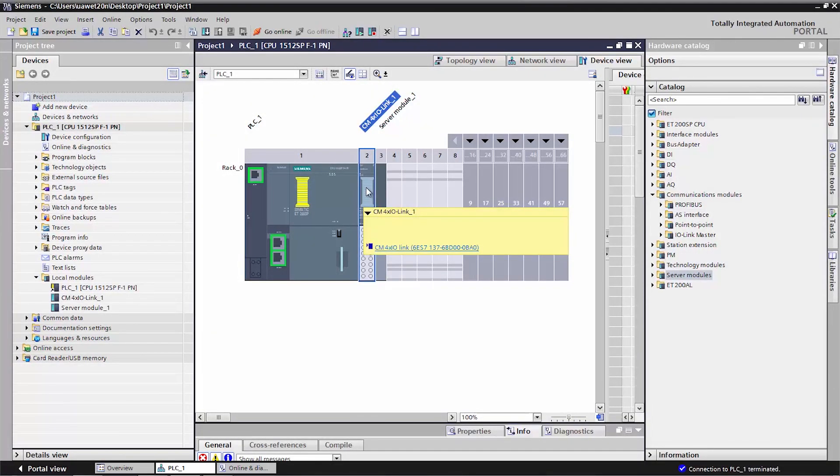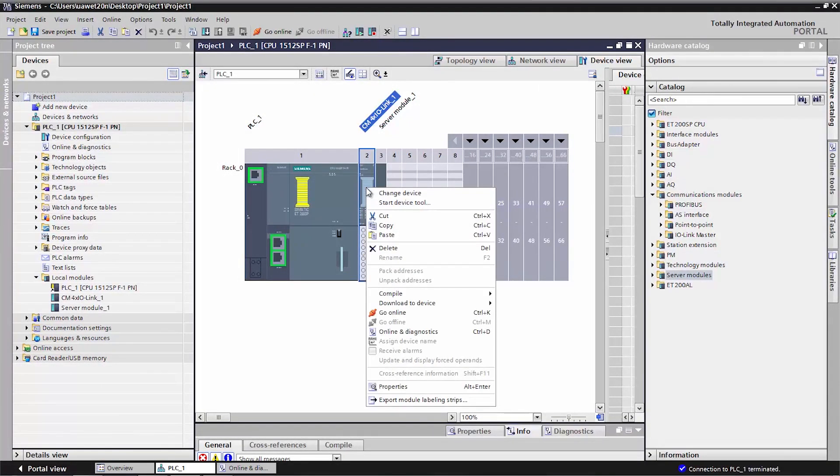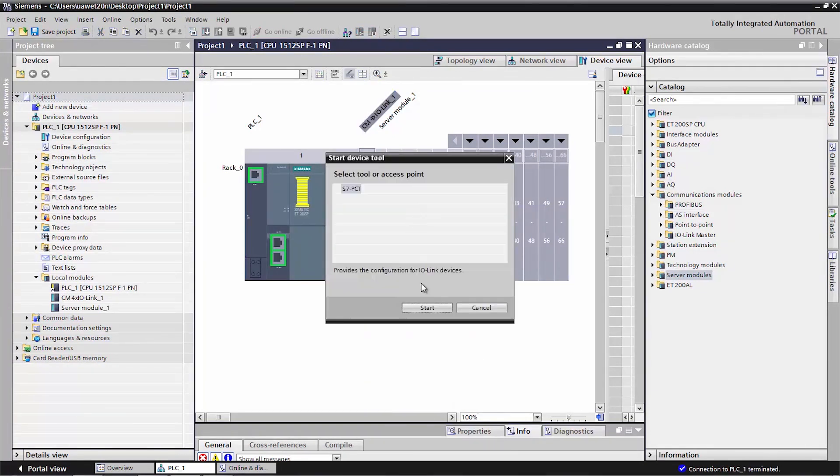Now, right click on the IO link master module and click on start device tool. In the new window, again click on start button to open the port configuration tool.